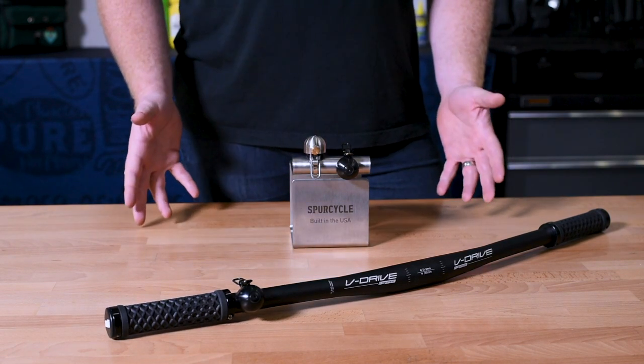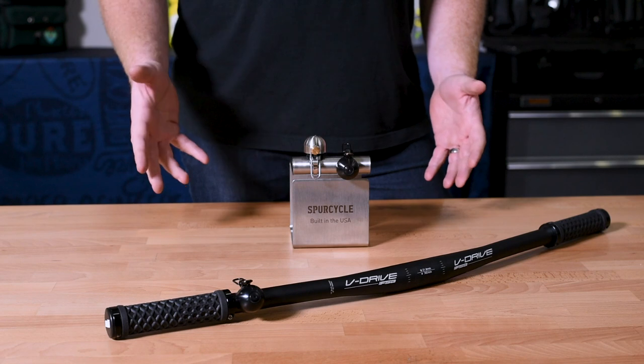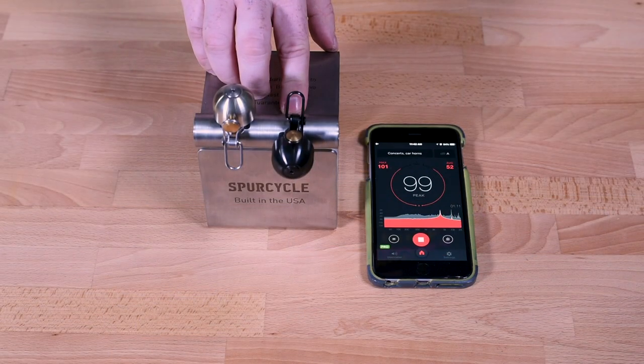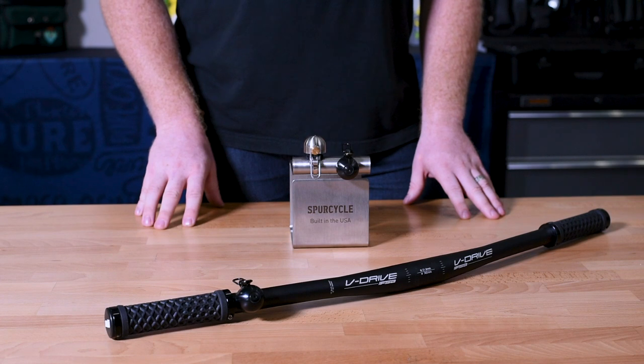The bell can also be set up in a number of positions, but for the purpose of this test I had it faced forward, so when I rang it the decibel meter app on my phone consistently registered 88 to 100 decibels. Now I'm no scientist, but I would definitely have to say 88 to 100 decibels is loud enough to get most people's attention.